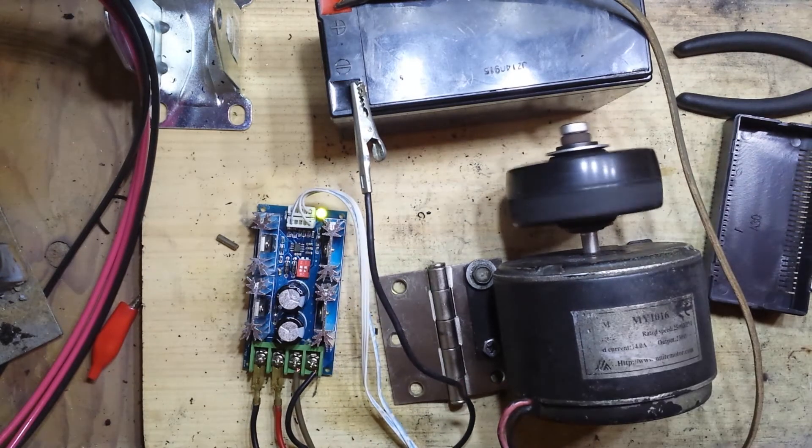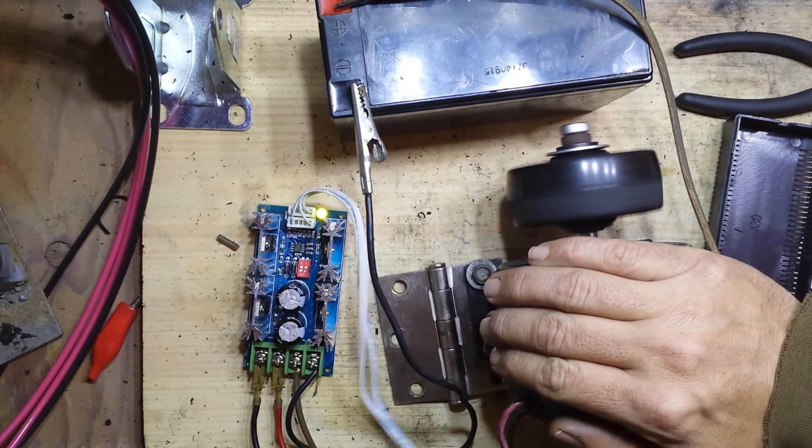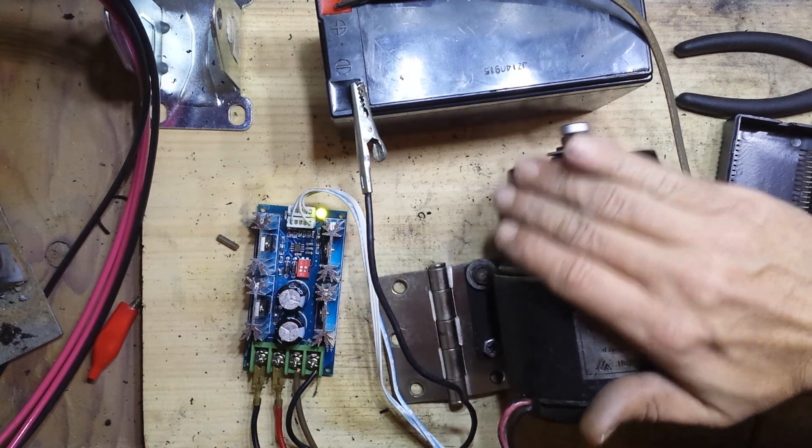With this hooked up the way it is, we'll just have that running against the wheel, and it will be propelling the bike. There's some pretty good torque in that.